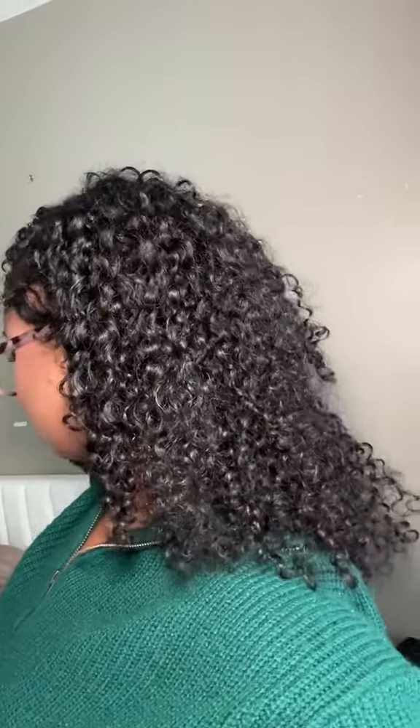Do you like it? Would you try it? Be sure to check out Curl Screen and shop till you drop. This is the perfect protective style for winter or fall if you want to rock your natural hair — and you should always want to.